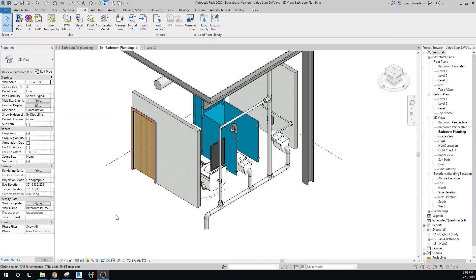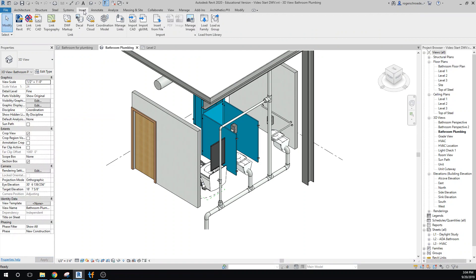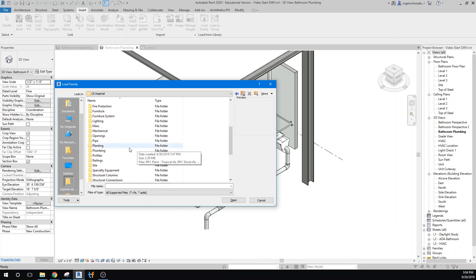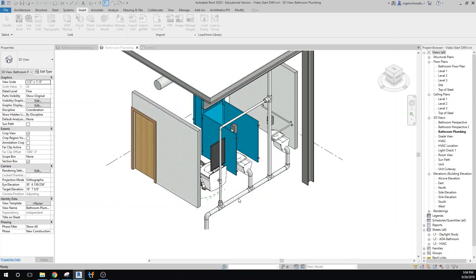We'll take a look at adding our supply lines — cold and hot water. We're working from a point-of-use tankless hot water heater that has inputs for gas, electrical, and cold water supply. We need to insert this to give us a point to attach all our plumbing to. We'll go to Insert, then to the right drawing, Insert a Family, and navigate to MEP, Equipment, Water Heaters to find a tankless water heater. We'll open that and place the component.